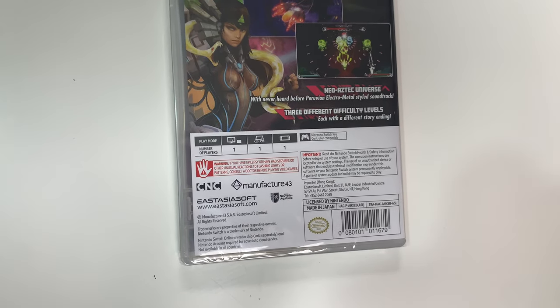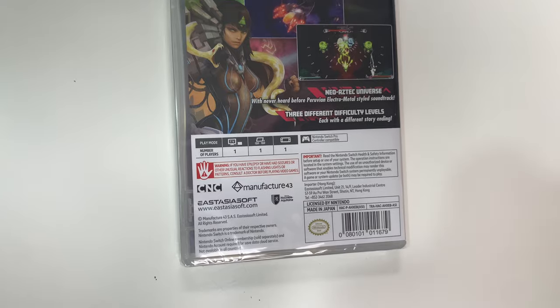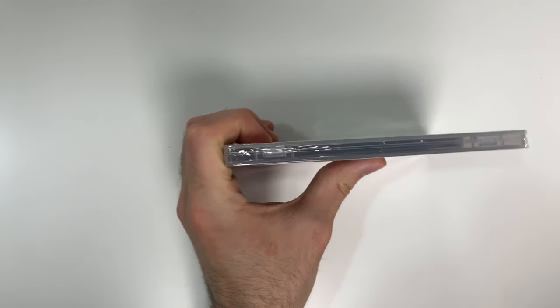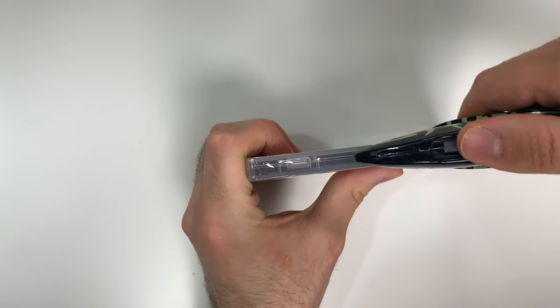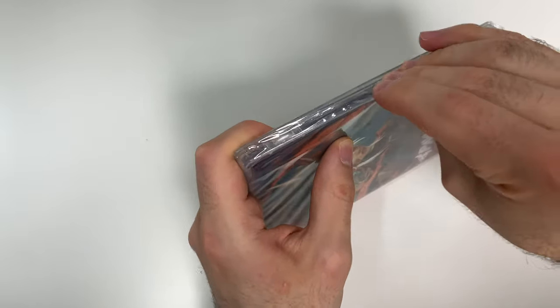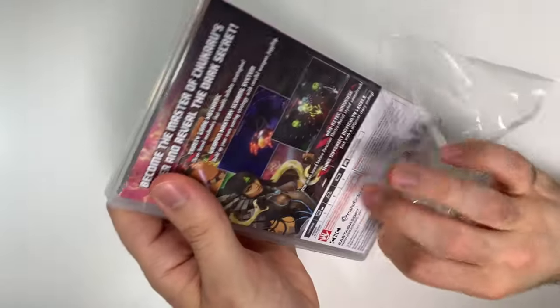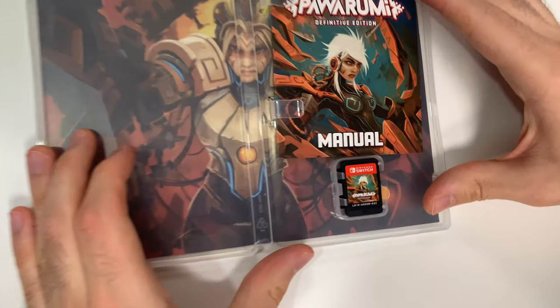This game is single player across the board and it's pro controller compatible. With that we will go ahead and open it up, and we will see the game card on the bottom right.